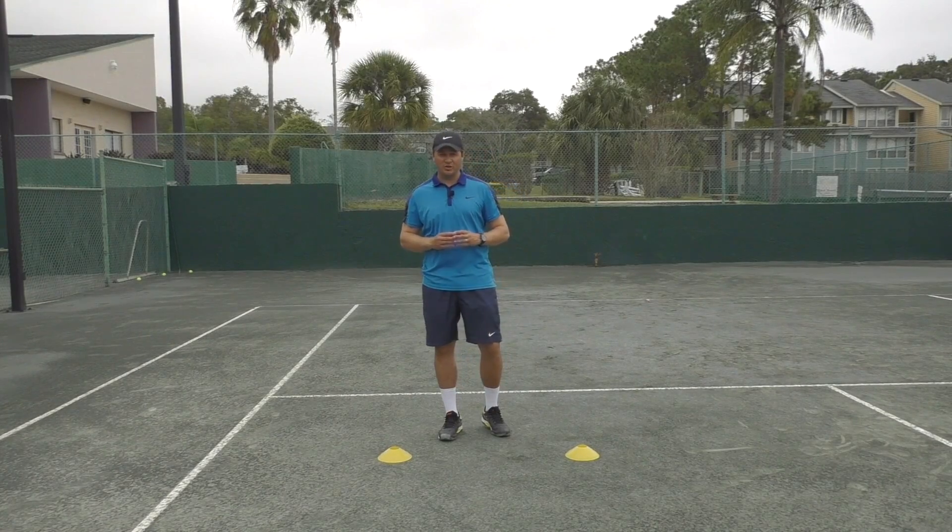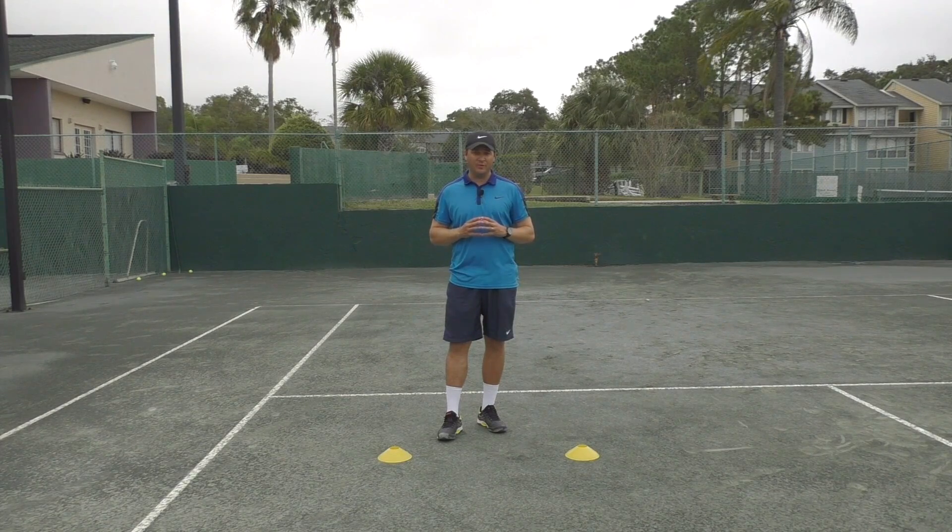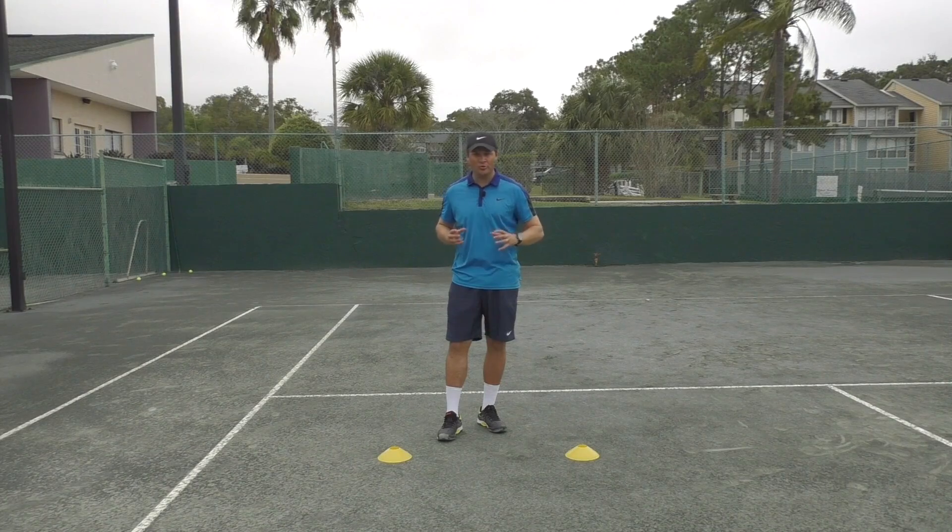Hello, Greg Nusser for Online Tennis Instruction. Following up from the Heisman footwear exercise we covered in the previous video, I'm going to show you the figure of eight cone drill.